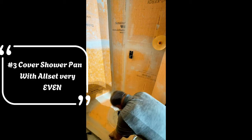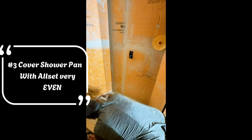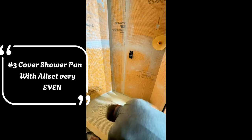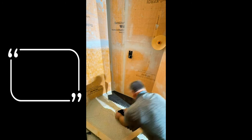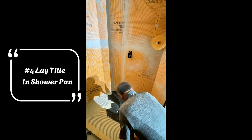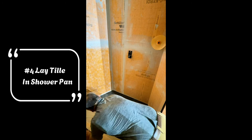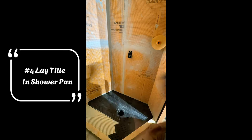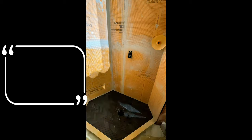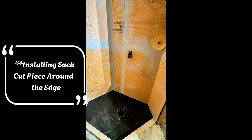Now you can see him starting to put down the offset. He makes a very even layer — you see how picky he is with his trowels, making sure all the lines are going the right direction and the level of the offset is all even. So when he goes to put the tile in, you get a very flat shower pan. It's really important that all the tile you're laying on that shower pan is very, very level — nobody wants a sharp piece, and it helps the water drain easily as well.